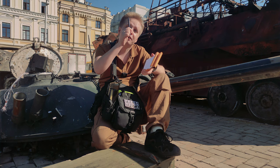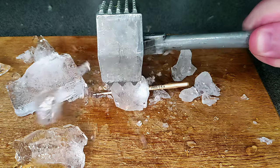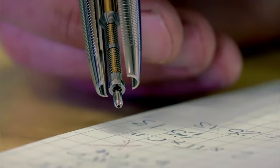Even if you're not into pens, having one that writes anywhere is a worthy investment. Ice, fire, destroyed Russian tanks, on top of Mount Everest, or even in space. And this is all possible thanks to the patented pressurized cartridge made by Fisher in the USA.